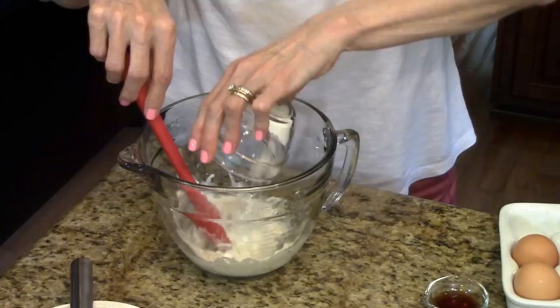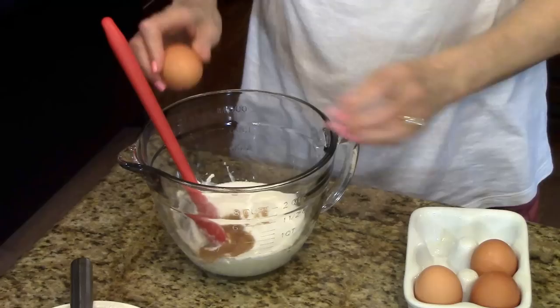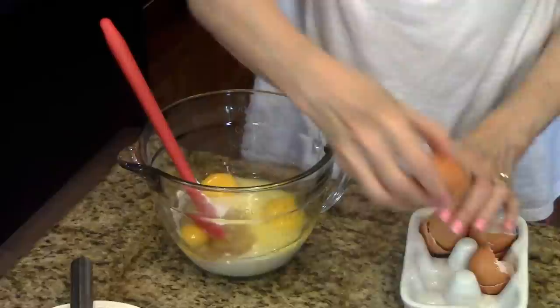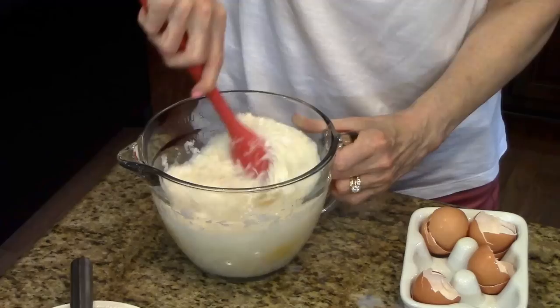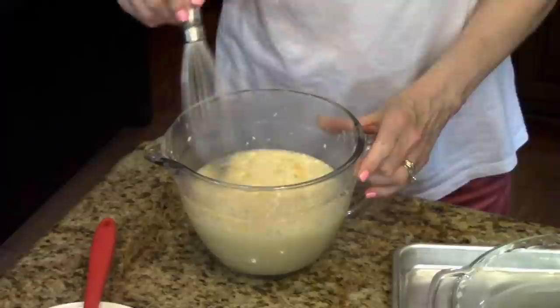Now I'm going to dump in everything else: the Bisquick, the sugar, the vanilla, the eggs, and now I'm going to pour in the milk, and lastly the coconut. I'm going to stir this all together until it's mixed well. I finished this and used a whisk at the end just to make sure everything was incorporated and the eggs were broken up.